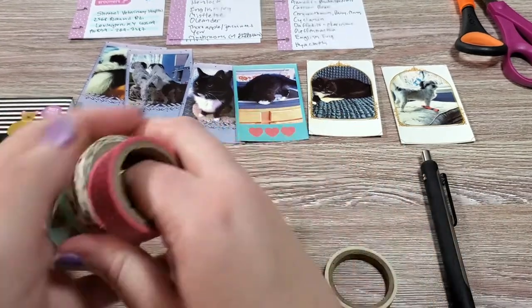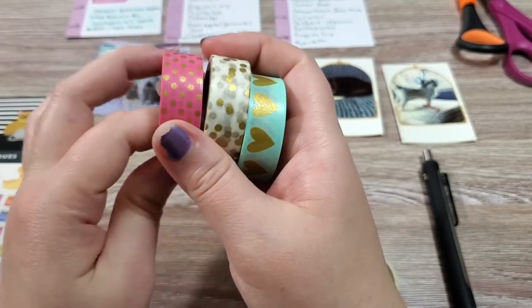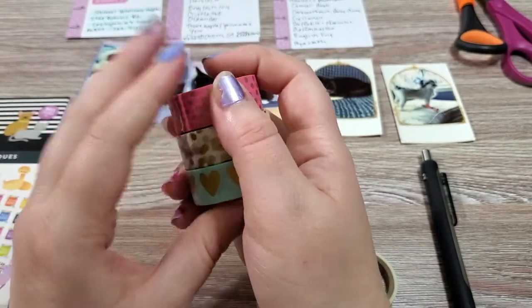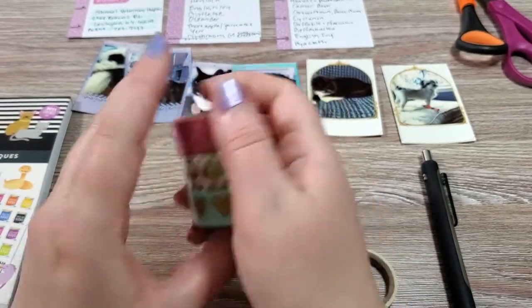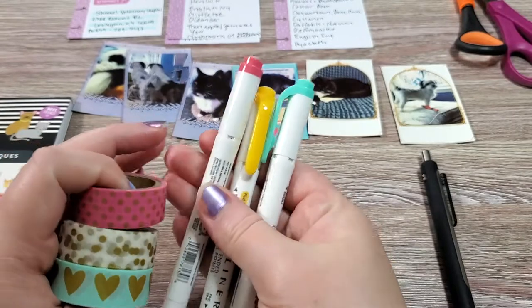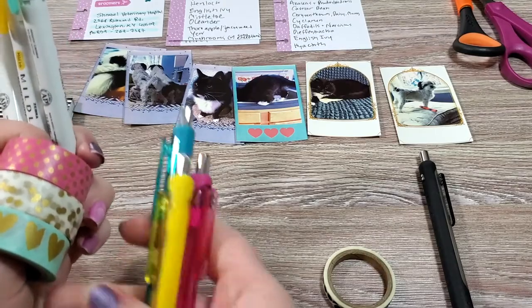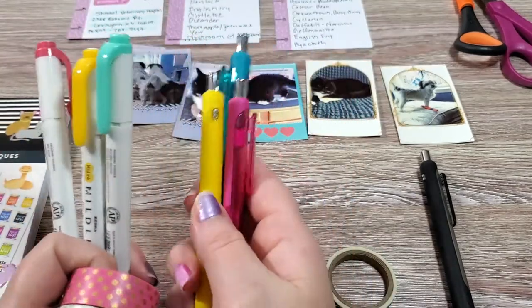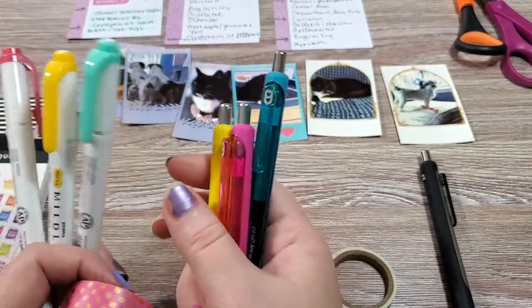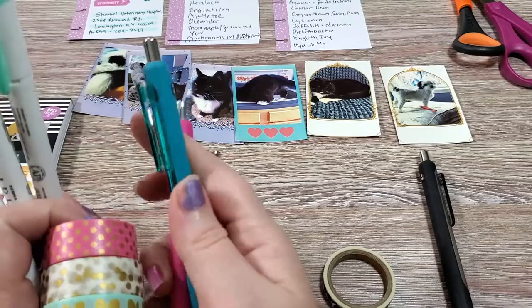For each different pet that you have, you'll want to get a different washi tape. I'm going to use this for Pebbles, this for Figaro, and this for Sherman — my black and white brigade. I also got a corresponding mild liner color to go with each, and I also pulled the corresponding pen color to go with those. This is just a little bit extra for decorative planning, but I like to have them all be their own color. I'm having Figaro be gold yellow, Pebbles be pink, and Sherman be a minty teal blue green.